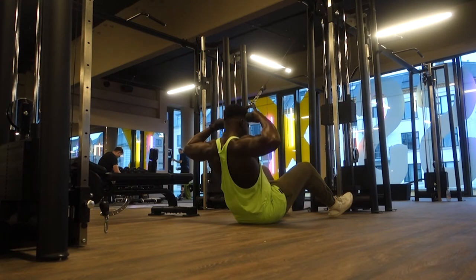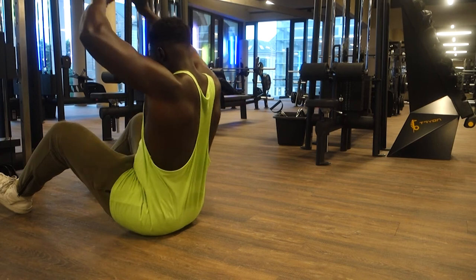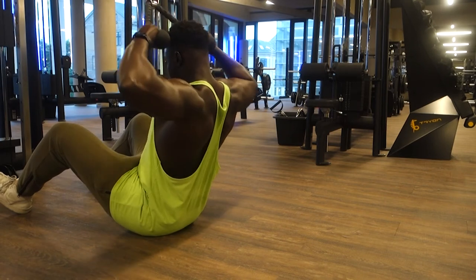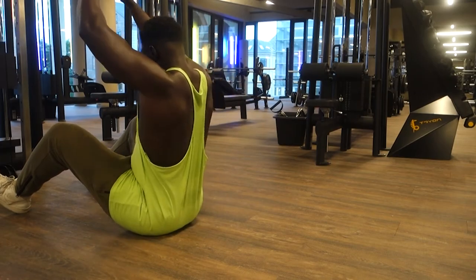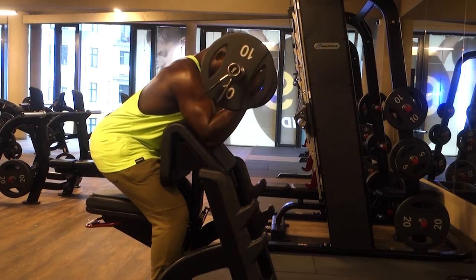I'm a big advocate of form over everything. I'm very strict when it comes to my form — hence why I've been training for over 10 years without ever being injured, touch wood. I always focus on form first; my form needs to be right.